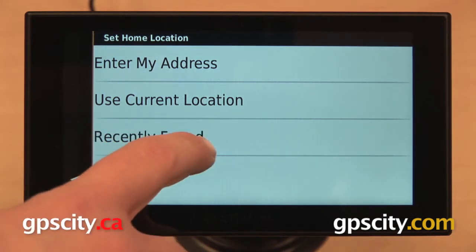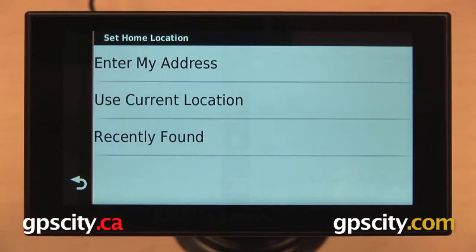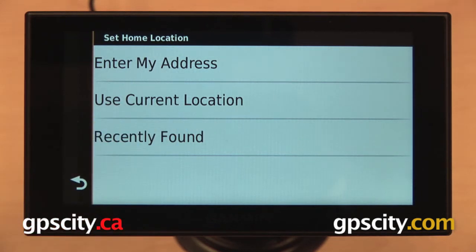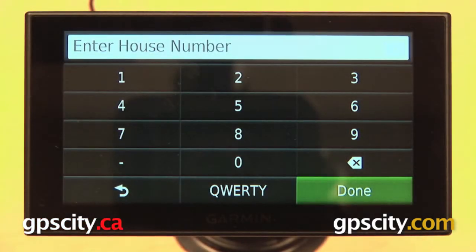From the bottom up we have 'Recently Found,' which gives us a list of recently selected points from our GPS — we can select one if our home location is in there. The middle one is 'Use Current Location,' so you could use that if you're at home when doing this. Finally, the one on top which we're going to use is 'Enter My Address.'